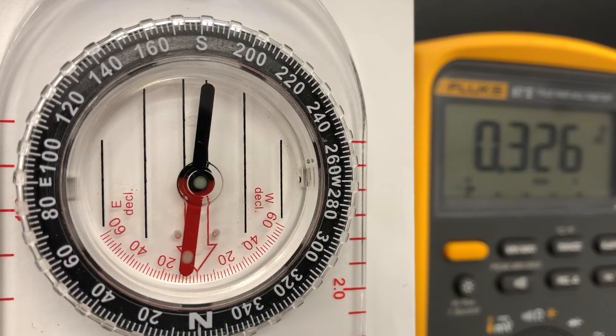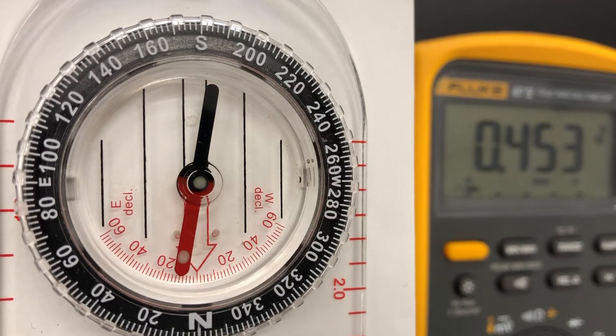Here it is with a deflection of about 10 degrees. It looks like the voltage is 0.453 volts. We're going to use Ohm's law to get the current going through the Helmholtz coil, and then the equation for the magnetic field in the center of the Helmholtz coil to figure out what that magnetic field is.